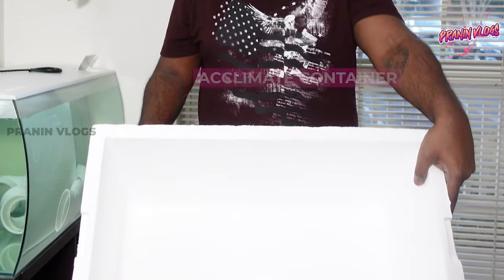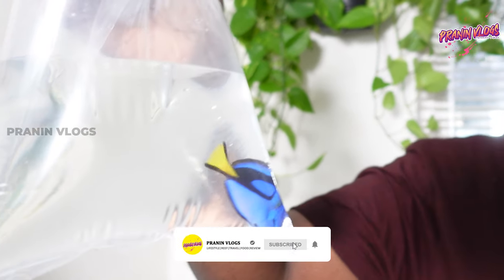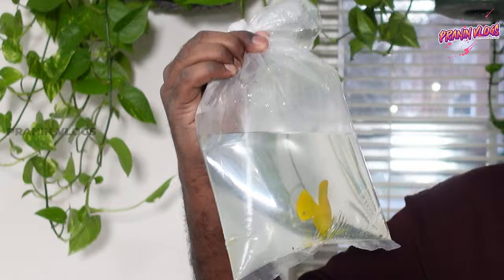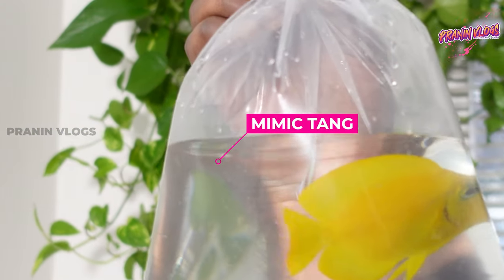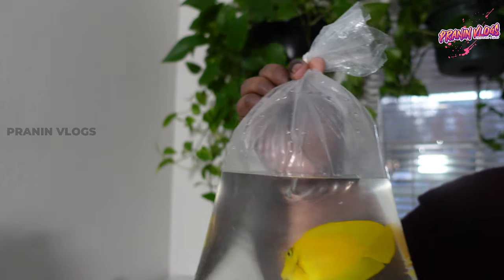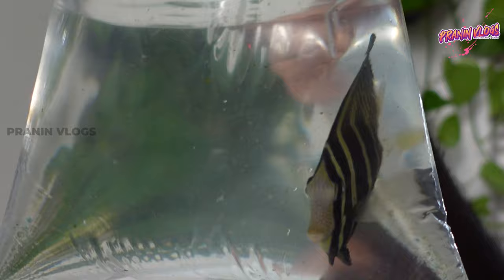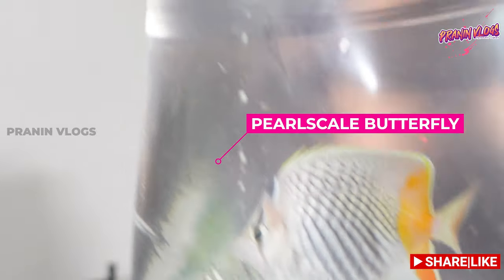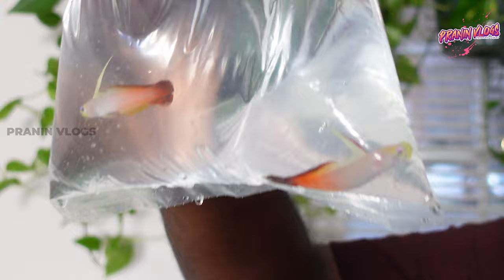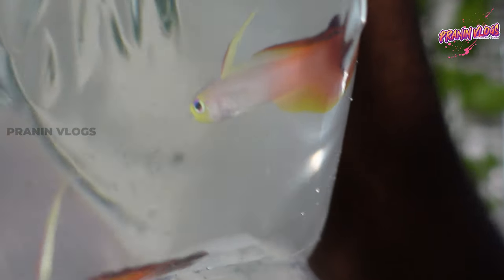When we are doing an acclimation we have a thermometer, which is very useful. This is Dory, one of my favorites. This is a lemon peel — sorry, this is a mimic tang, it is yellow but it is a lemon peel mimic tang. This is a pearl scale butterfly, one of the exotic fish. And this is a fire fish — a very peaceful and nice fish.